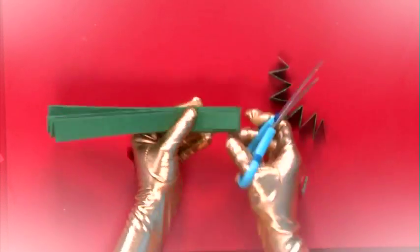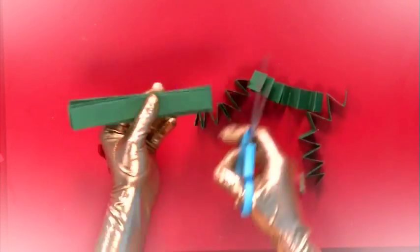Step 3. Cut the fan into 4 pieces, ranging from thinnest to thickest.